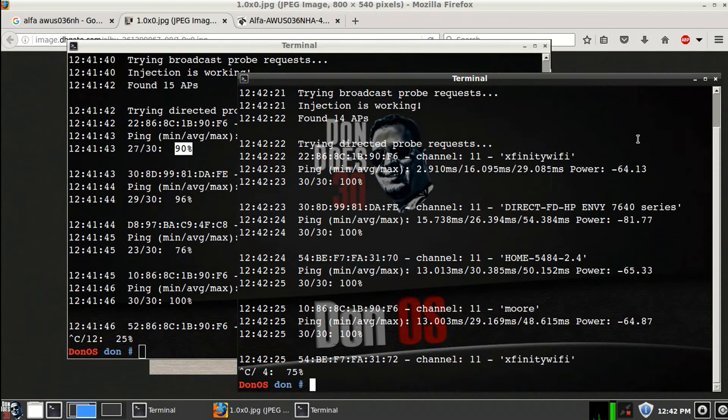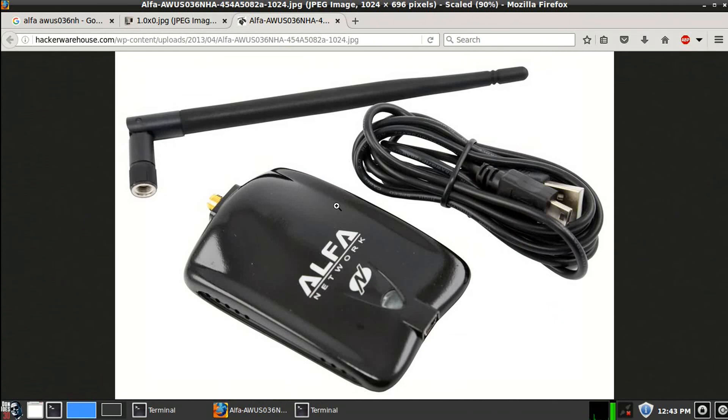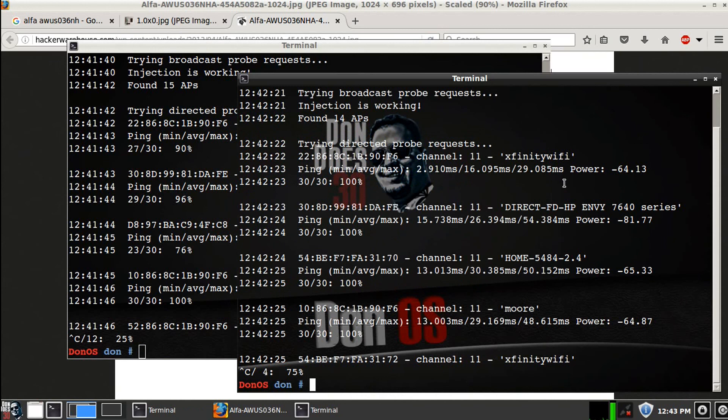I'm not messing with any of these cards — they're both equal distance away from each other, so there's no interference. They're both on the same channel, channel 11, so we're doing the same test for both cards. But when it comes to injectability, the Atheros card wins out every time. I'll put product links in the description. This is the card I'm going to recommend for packet injection — that's the winner.